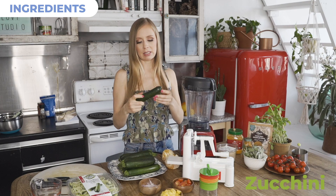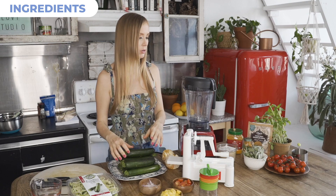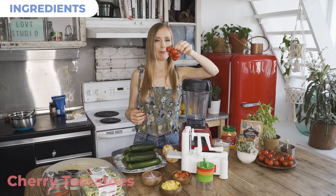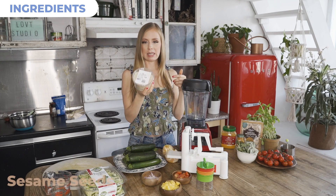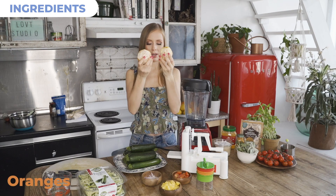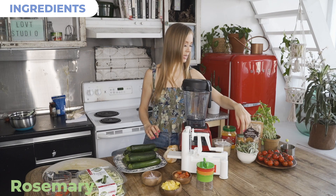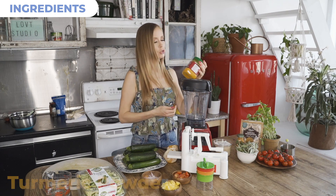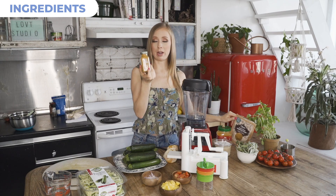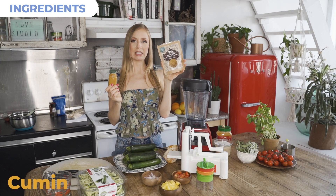First of all, you need your zucchinis as the base — I would use two to six zucchinis depending on how big you want to make the dish. You will also have cherry tomatoes, raw sesame seeds, peeled navel oranges, some basil, some rosemary, and some sage. We also have turmeric, a little bit of ginger, curry powder — which really makes this recipe — and some cumin seed as well.